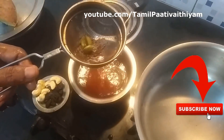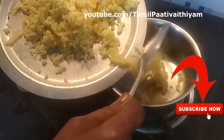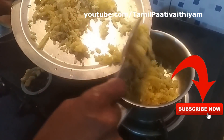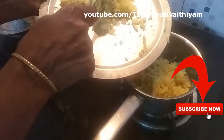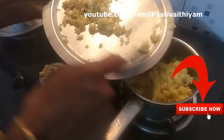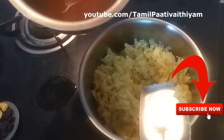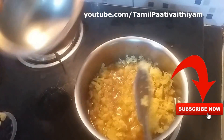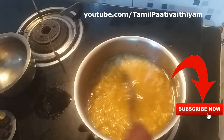I put the water in the material and put it in the material. I have to keep it in the material. I will make a piece of flour. I will add a piece of flour to the flour.